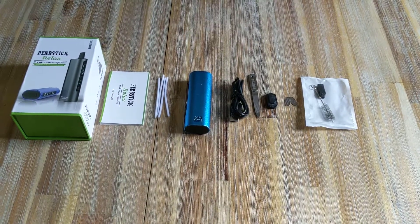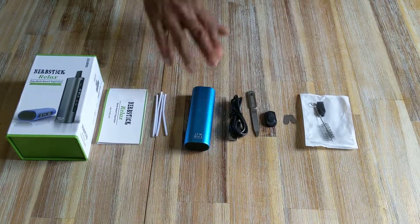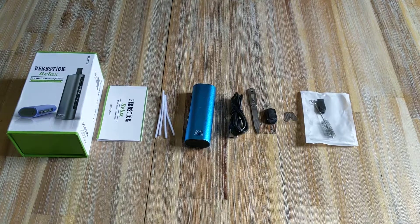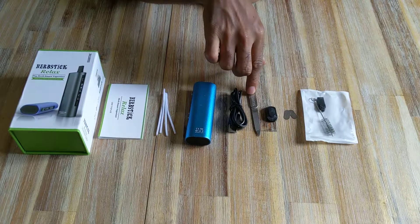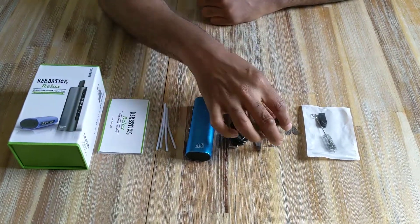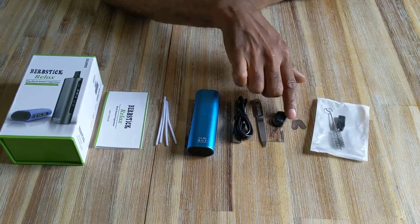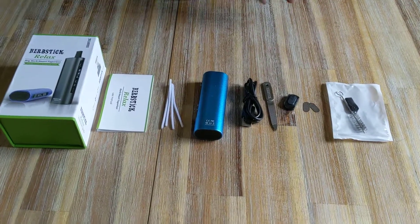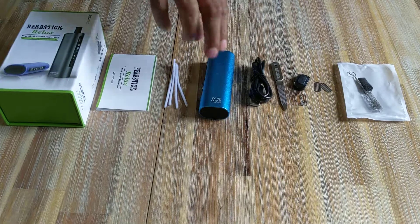For the purpose of the video I've emptied the contents of the box. You've got your vaporizer first and foremost, an instruction manual, some cleaning parts, a USB Type-2 charging cable, cleaning utensils, a spare oven cover, a spare mouthpiece, a cleaning brush, a cleaning knife, and aluminium plates.